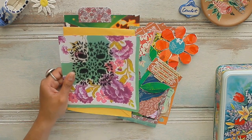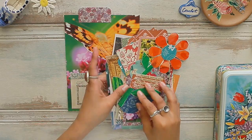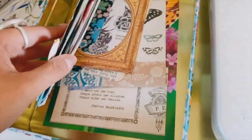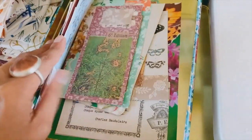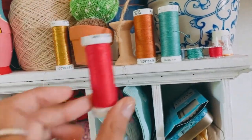I cannot wait for you to join us in class and see everything that's packed into this course. This is ephemera that I don't need to create — it's already made for me and I just need to attach it to my pages. Here is my tin of ephemera that we're going to start sewing together, and I think I'm going to use the red thread.